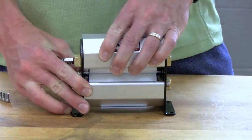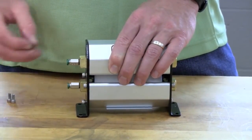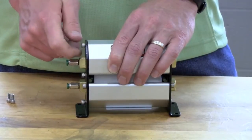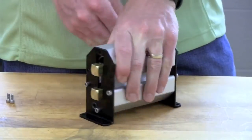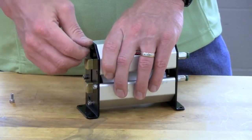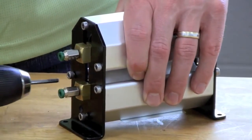Install the upper extrusion by inserting it between the end plates, then gently pushing straight down to compress the flat springs. Push the extrusion down far enough to insert the top socket head cap screw on one side of the unit — the bolt should just be finger tight for now. After the first bolt is installed, rotate the unit around and insert the top socket head cap screw on the other side. Continue inserting the remaining socket head cap screws and tighten all screws with a 5/32 inch Allen wrench.